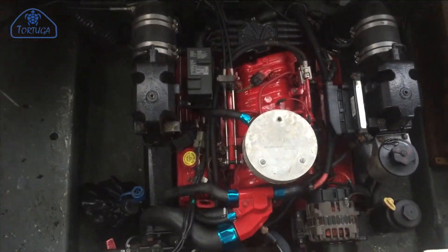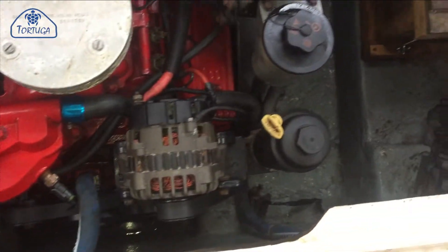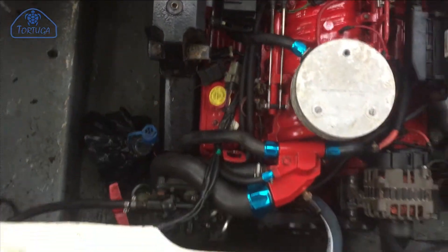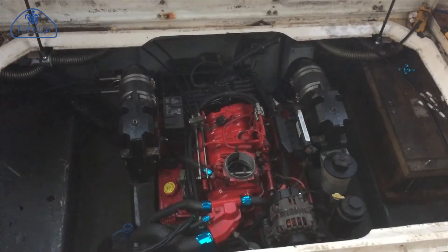The engine is now refitted, reconnected, and ready to go. It's alive!